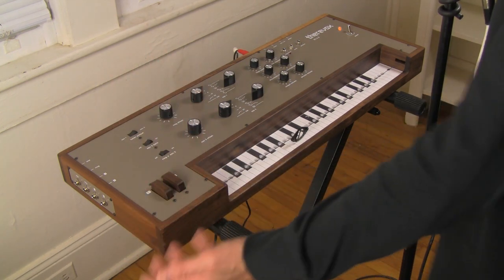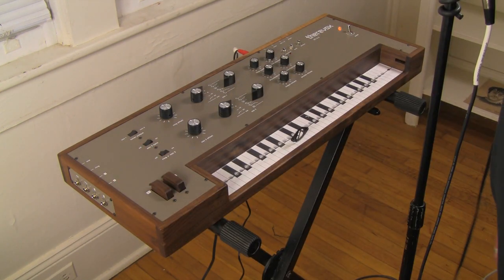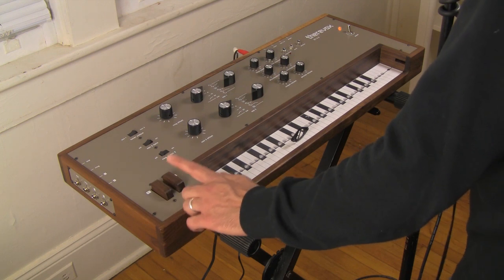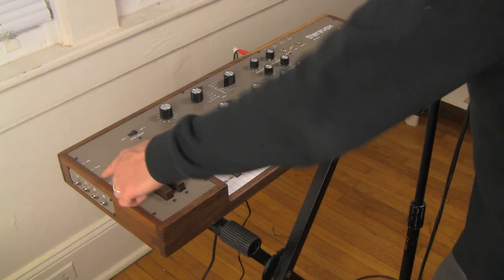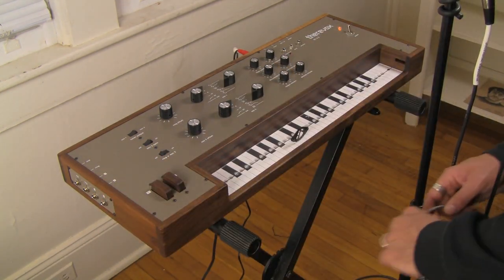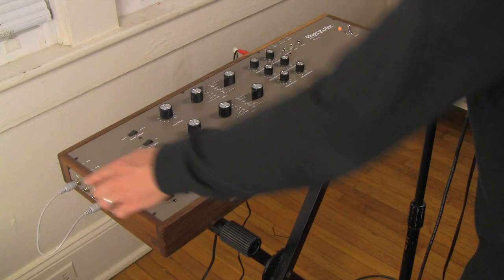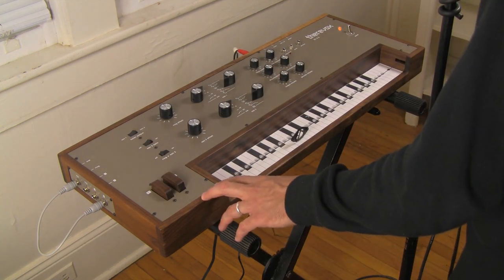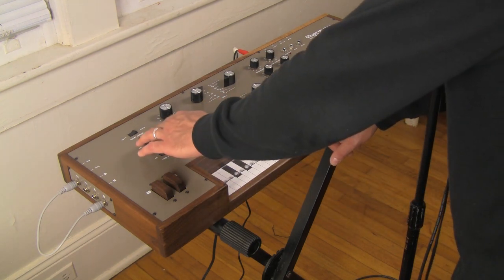Even cooler — we have these outputs marked one and two. One and two are the outputs of the performance control buttons. You can actually voltage-control things through these outputs. So we're going to do a tricky thing here — watch this. I have plugged the output from performance control button two into the expression pedal input.